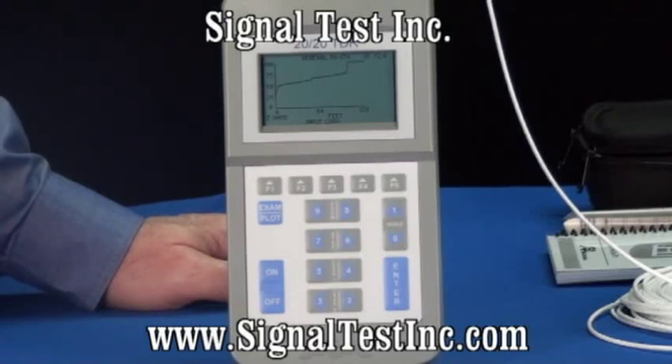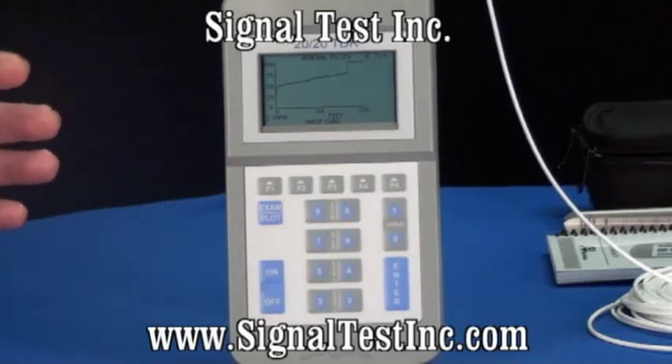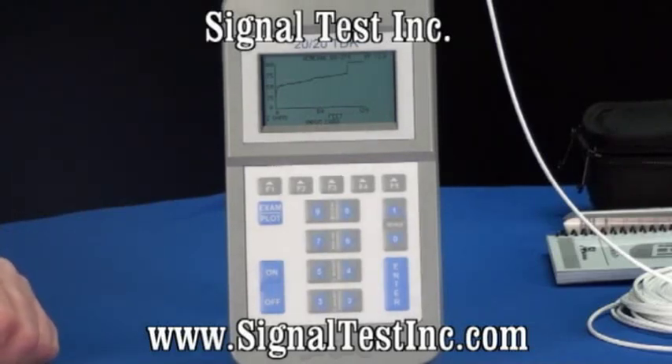They come in two basic types. There's a pulse TDR which sends out one pulse at a time and at a programmed point will stop getting reflections and send the next pulse out. Those TDRs require that you use a larger pulse to see further down the cable and adjust gain control to see the reflections.